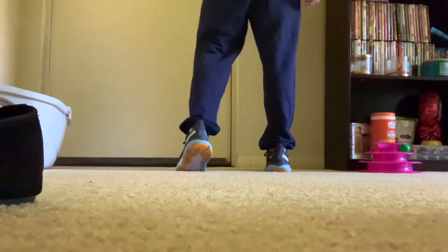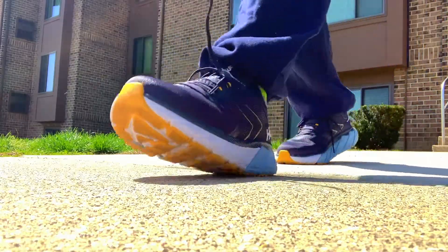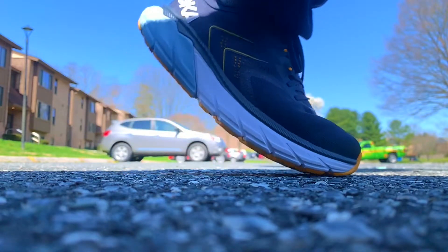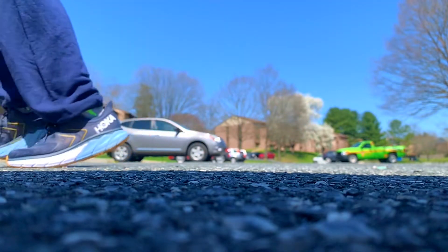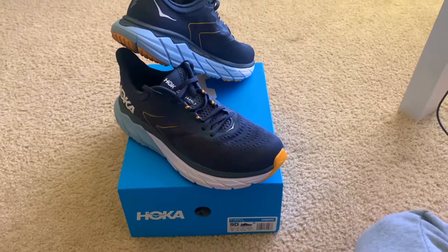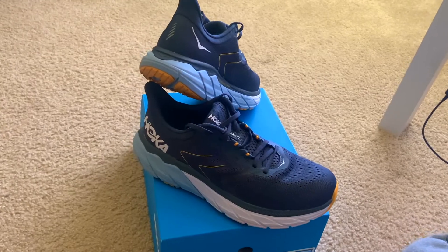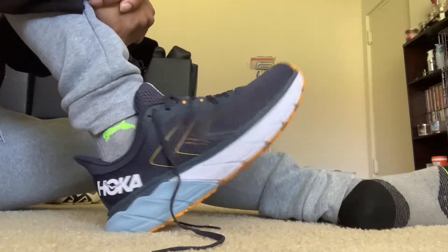A really cool feature I'm just learning about is that HOKA has an early stage meta rocker. Basically, as you run from the heel to the forefoot, the bottom of the shoe feels like a rocking chair — it kind of thrusts you forward. This is the first time I've ever felt that in a shoe, and it feels awesome. The meta rocker technology that HOKA has is amazing.